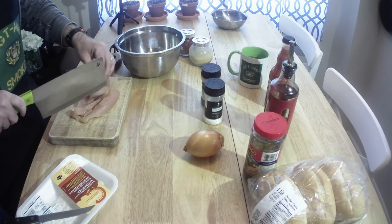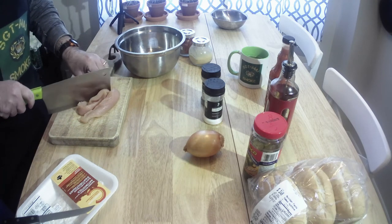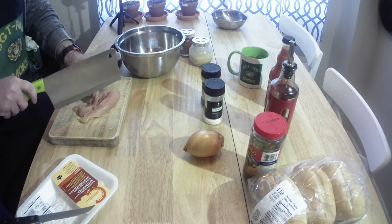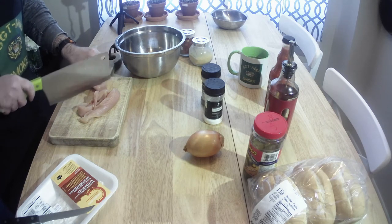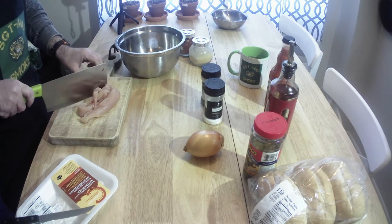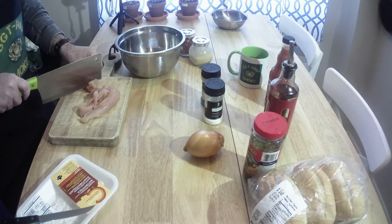It also depends on how big your buns are, because that'll make a difference. In my case, they're not very big, but they're soft, and that's what I wanted to go for. I'm going to steam them slightly on the griddle — I wanted soft buns.